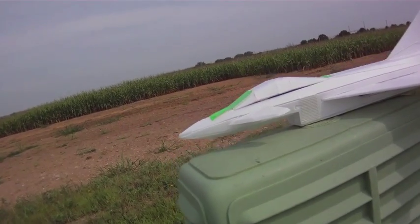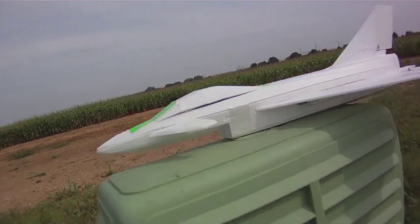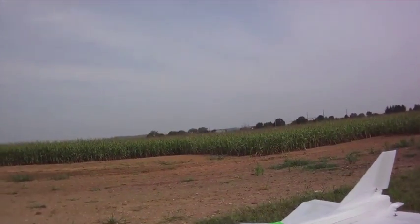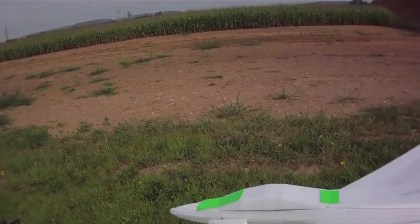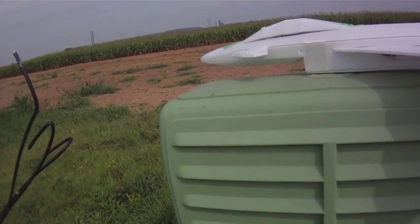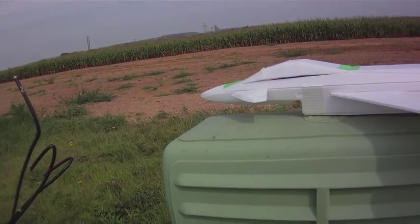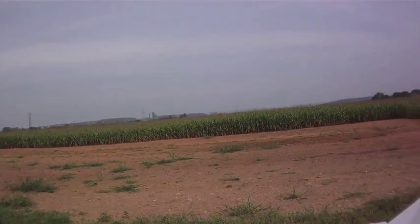One thing I learned on the MiG 1.44 that I just made with the 3D nose — when the canards are up higher than the main wing, you do not need that big angle like you do on the profile 1.44 where they're down here and you need that deflection to get the airflow over the wing. This should work fine. I've got that on a switch, so when I'm flying I can turn it off and then activate a little bit in high alpha or whatever.